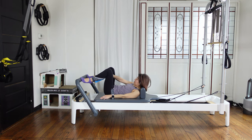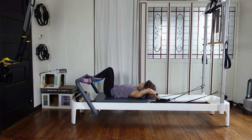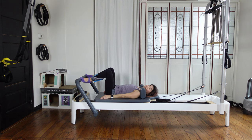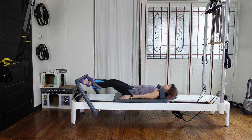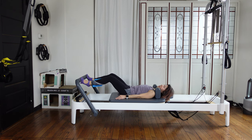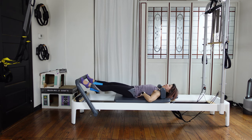Put your toes on the foot bar, turn out wide. If you need, you can just lift your headrest up. Keep your balls of the feet or toes on the foot bar. Press the carriage out and come back in. Inhale out, exhale come back. Inhale out, exhale close. Three more. Use your breath and keep your back neutral.